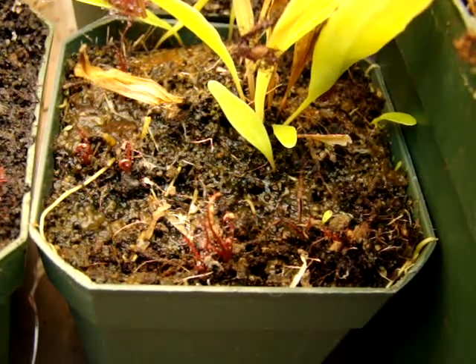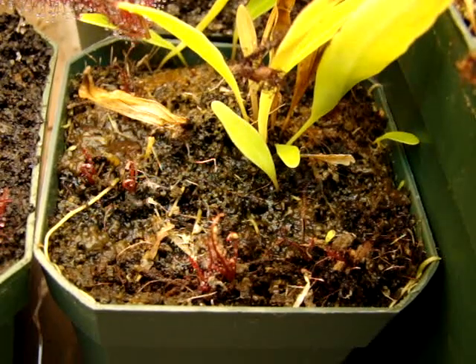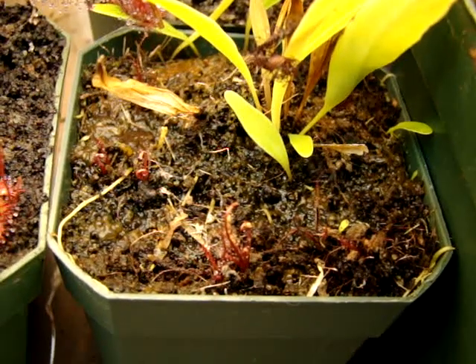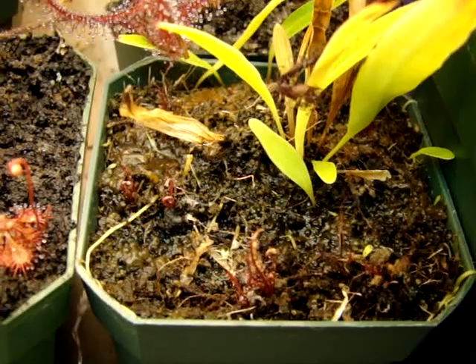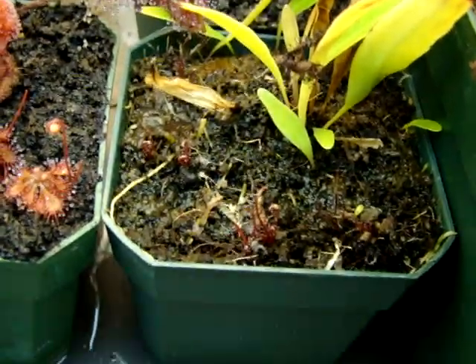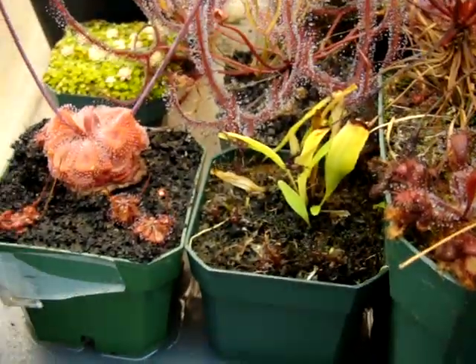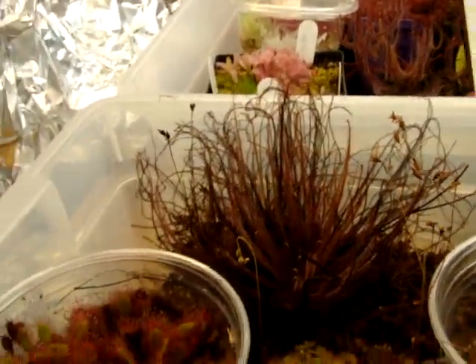If you feed them, they do grow quite rapidly, and I haven't had any issues with these guys as long as you give them a nice media — a moist medium — and you feed them regularly. But if you don't feed them, you can pretty much expect them to either die off or not grow at all, which is a bit of a bummer, but feeding isn't that hard at all. You just need a little dedication every two or three weeks. Just either let them catch food on their own outdoors, or you can just sprinkle a little bit of crushed beta-bite fish pellets on their leaves and make sure that they're getting enough food.